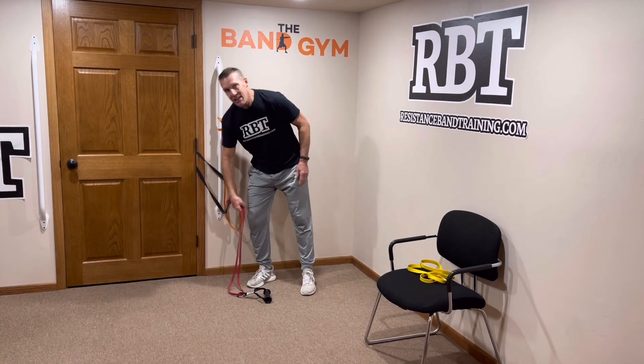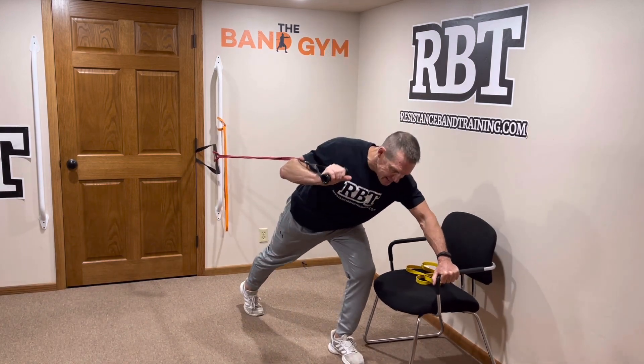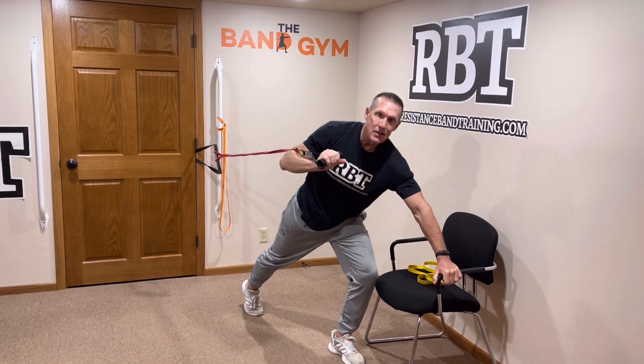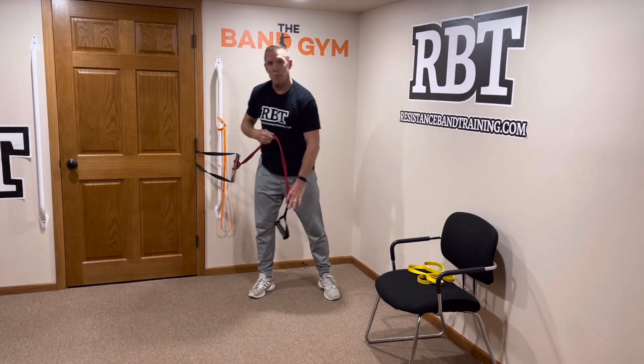If you need a little bit of support when you do your bent over press, you can go ahead and hang on to something like a chair for additional assistance. Feel free to do that if you need it.